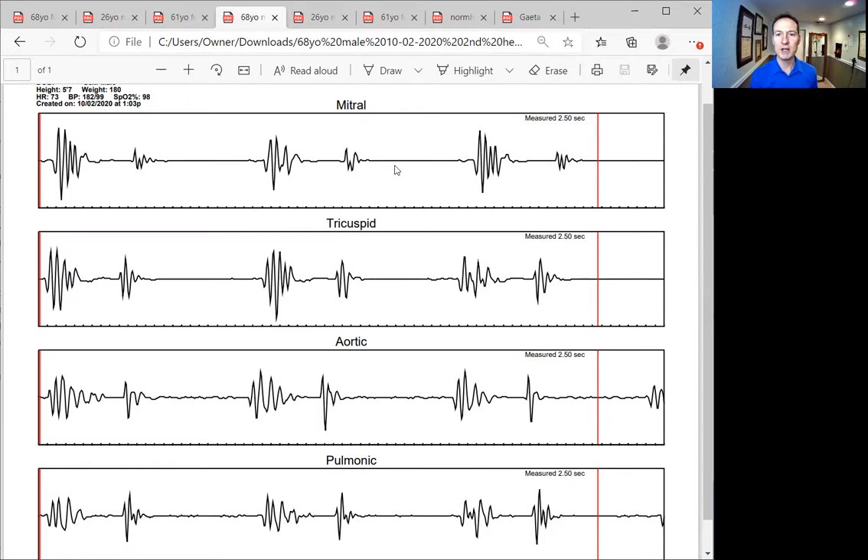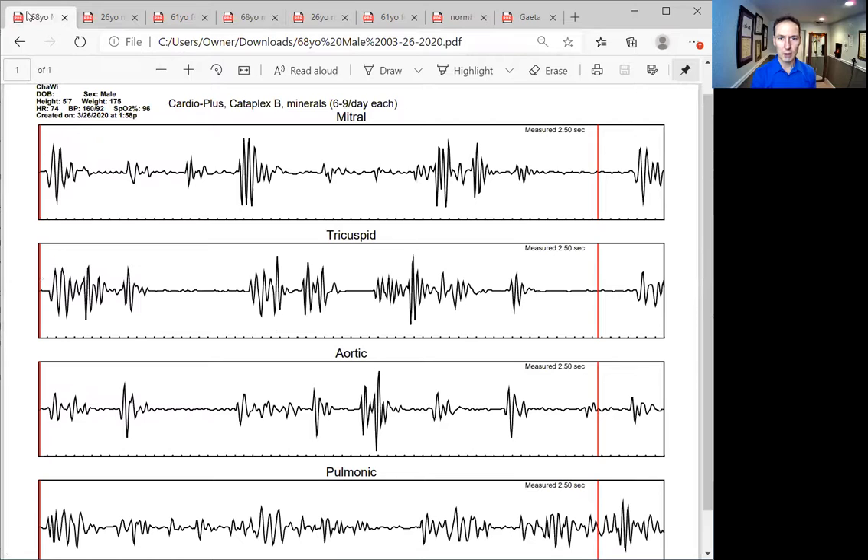It's really neat to see this heart heal. Look at this beautiful first sound on this tricuspid — a little bit bigger second sound, but we've got things to work on. Six months previous, this was not a good ideal heart. This was a very tired, fatigued, unhappy heart.